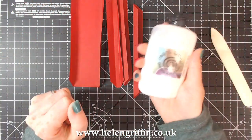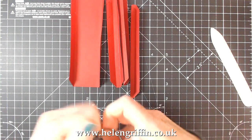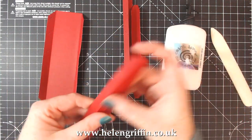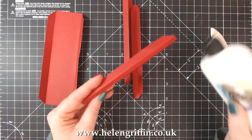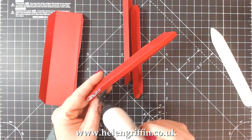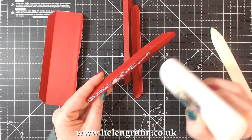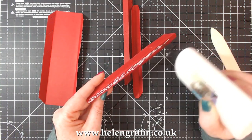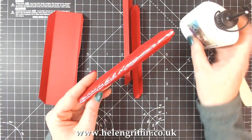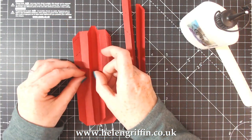We're now ready for gluing. I'm going to be using Cosmic Shimmer - one of my favorites. It is nothing like PVA glue, it's a wet glue, but it dries clear - it's called Cosmic Shimmer but it does actually dry clear. It also dries pretty fast as well, so it's absolutely perfect for your 3D projects. I use this on my boxes and mini albums because you're not going to be standing there for ages holding everything down.